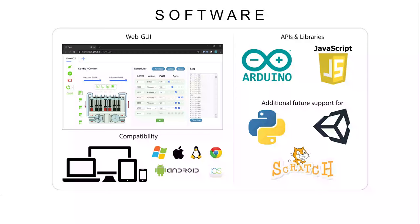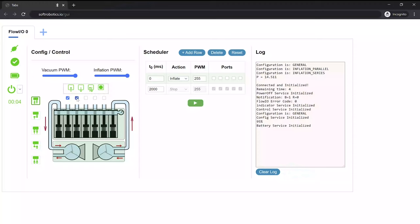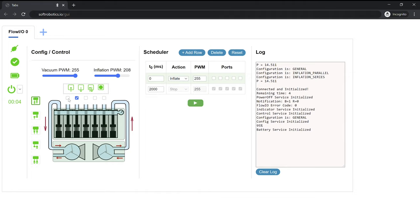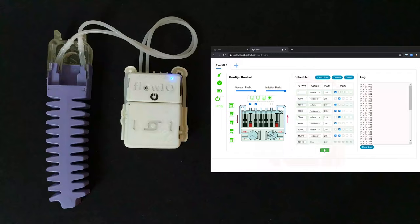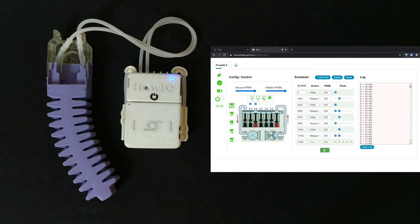Flow.io features a complete software toolkit with multiple APIs and a GUI to be accessible to people from diverse backgrounds. The GUI allows users to control Flow.io directly from their web browser, from any Bluetooth device and without having to install anything. Supported are both open-loop and closed-loop control options. Task scheduling is also possible as shown on this example. An interactive graphic shows the state of each internal component in real-time.